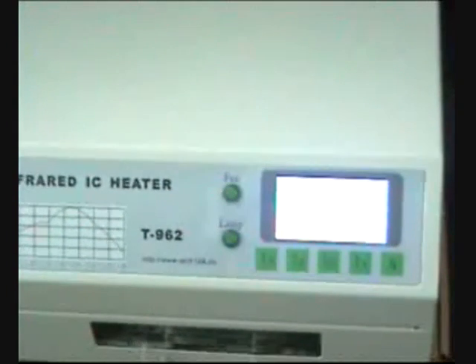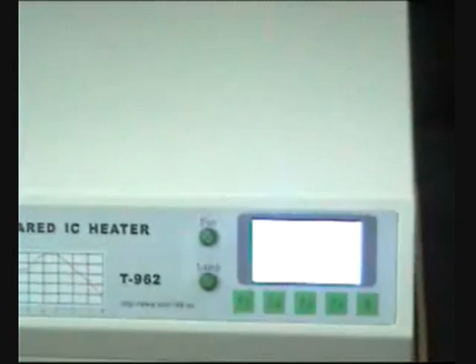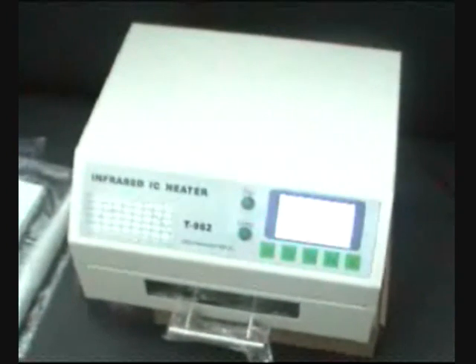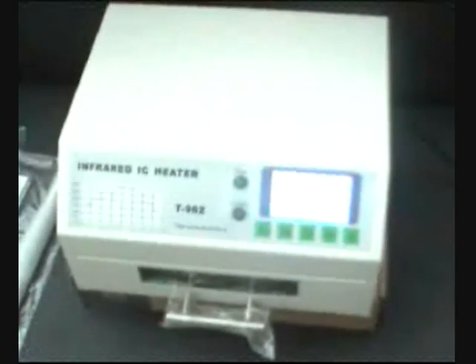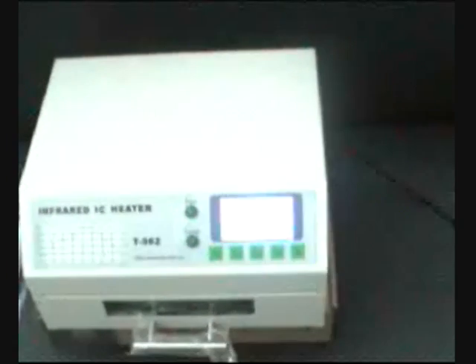It works with BGA, mini BGA, QFP, SOP, PLCC, SOJ — any chip you need for any board. The interior space is 180 by 235 millimeters. This is the PujuiTi 962 infrared IC heater, your reflow oven.